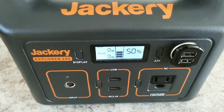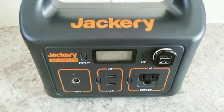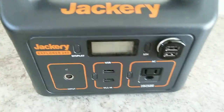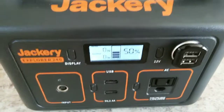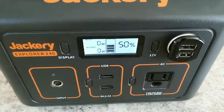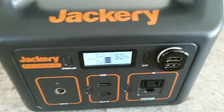On some of the newer models, the bigger units, you have to press and hold the display and the USB button at the same time. But on these older units, just the display button. If you're using it regularly, do it about once a week or so just to keep it more accurate so you don't get any surprises.